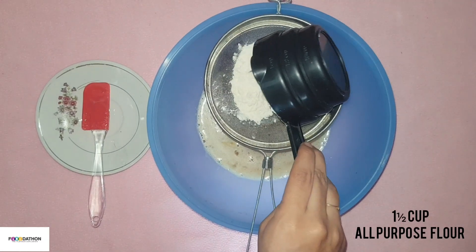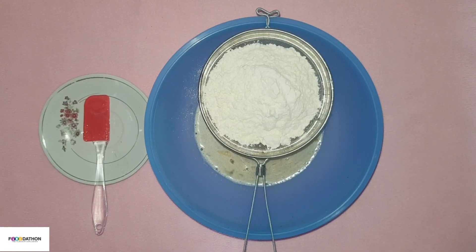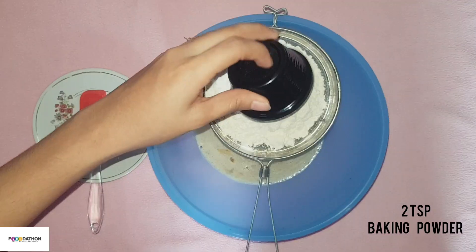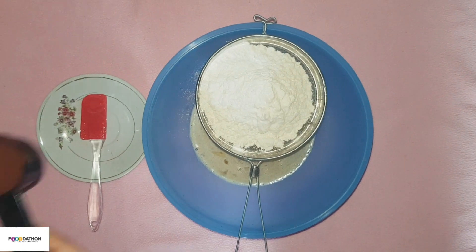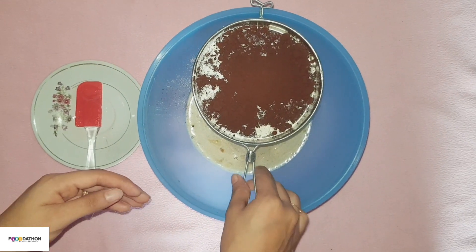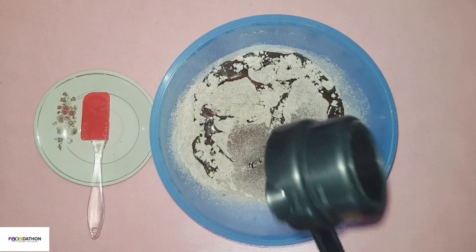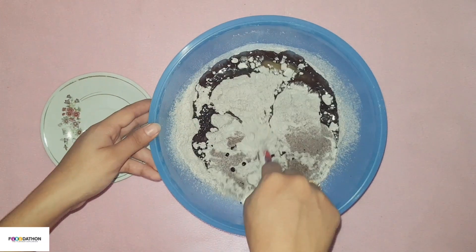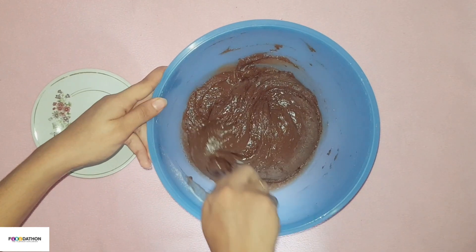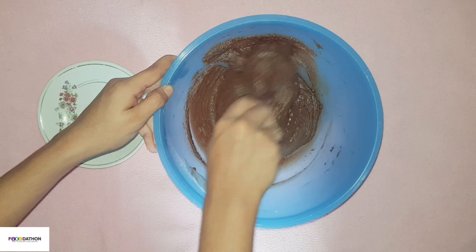Now sift in 1 1/2 cup of all-purpose flour, half teaspoon baking soda, 2 teaspoon baking powder, and 1 1/4 cup cocoa powder. Now add half cup oil. Mix using the cut and fold method and make sure that you avoid lumps. After mixing, you can observe that the mixture has absorbed the milk — this is totally normal because the cocoa powder absorbs the moisture.